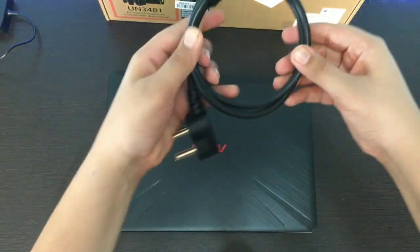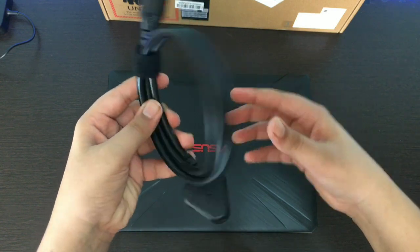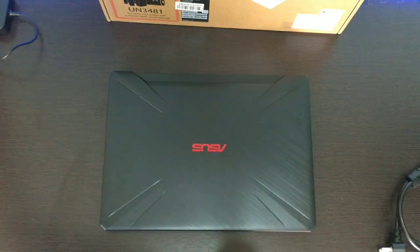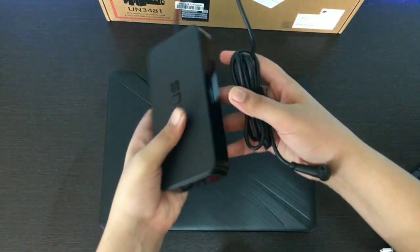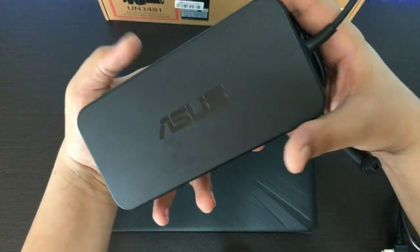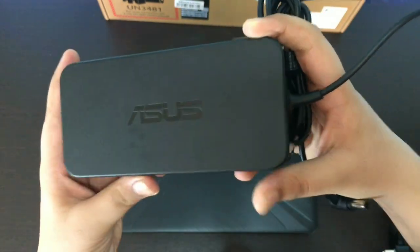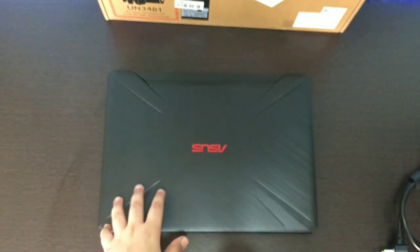First of all, we get a power cable which is actually a really good quality one. After that, we get the power supply — the adapter — and this also has Asus branding on it, which is pretty good. And the last thing we get is the laptop itself.